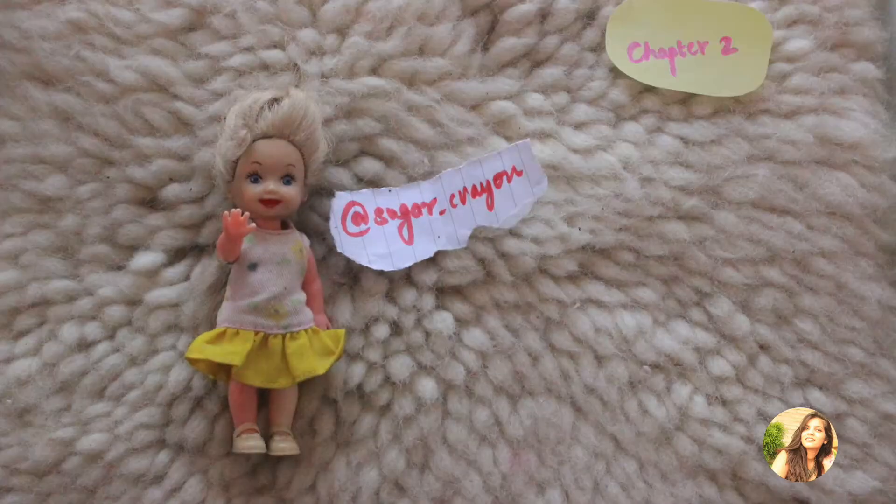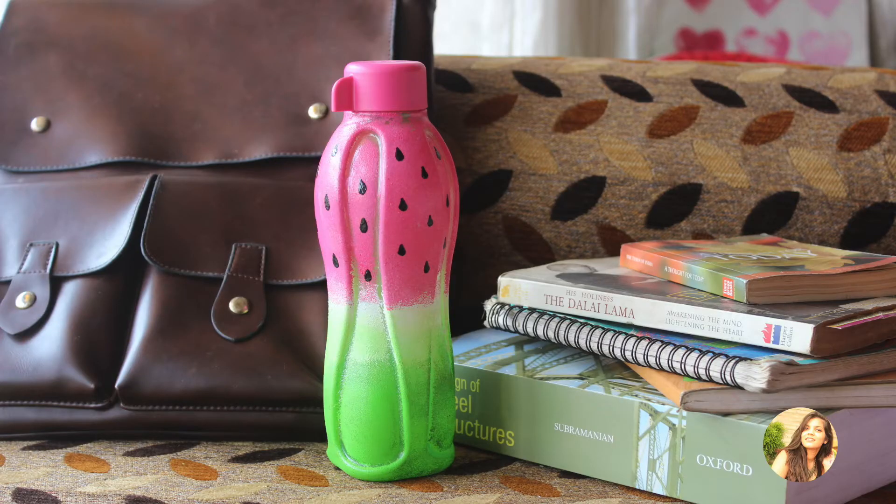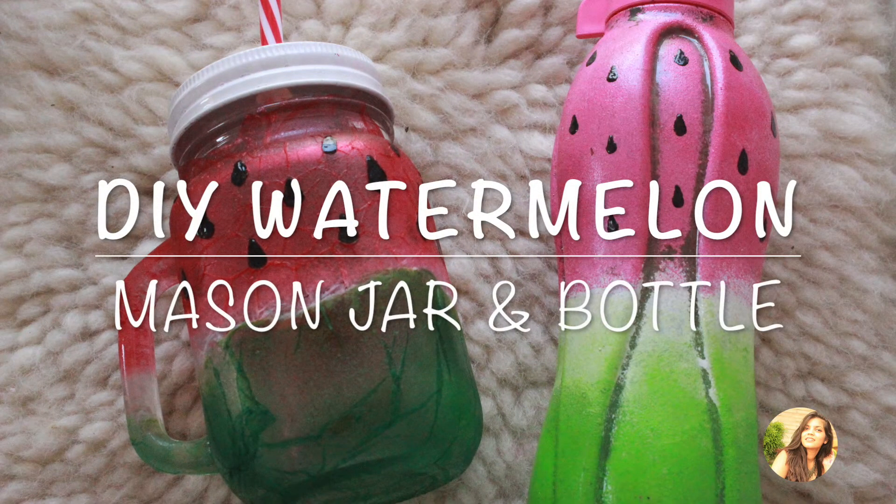Hello everybody, this is Sugar Crayon and welcome to chapter 2 of the summer edition. If your watermelon nails are still not making you feel better, I am sure these water containers will. So without further ado, let's get into how to DIY these watermelon mason jar and bottle.